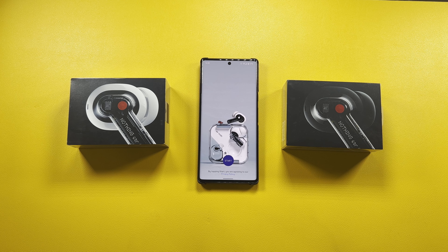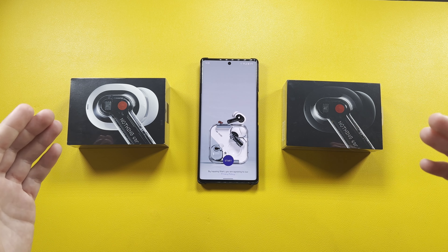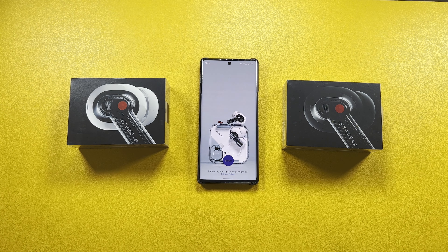Hey guys, welcome back to the channel — Technotox here. In today's video we're going to be checking out the Nothing Ear One, both the black and the white variant. It took a little while to get these on hand because they were constantly going out of stock, but I finally received both of them.